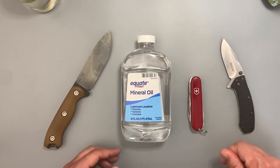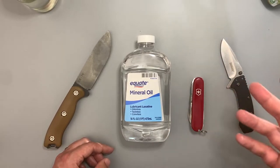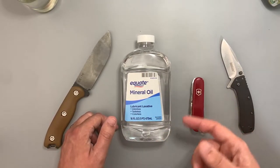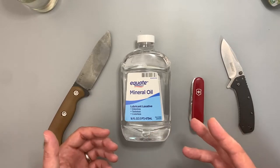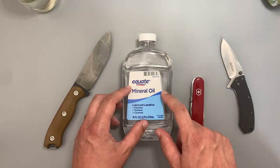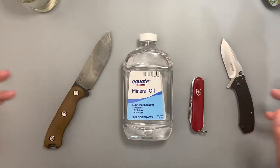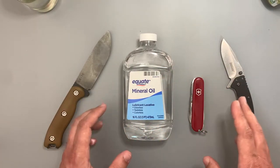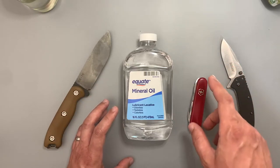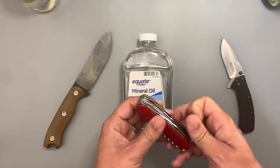But for a pocket knife or something you want to oil and then put in a drawer for a while, mineral oil is a far better choice because it's not going to get sticky, it's not going to get rancid. It's stable and stays good basically forever. Also, it has a very good viscosity — it's the right thickness of oil that you want. It's not so sticky that it's going to gum up small moving parts.